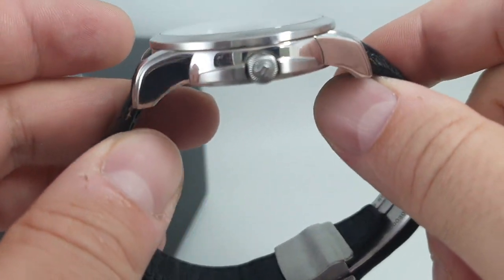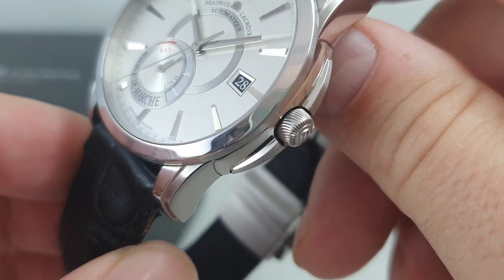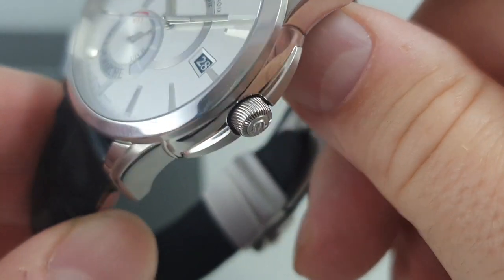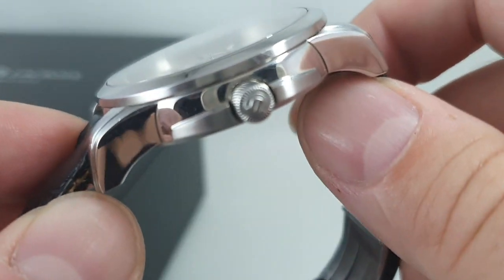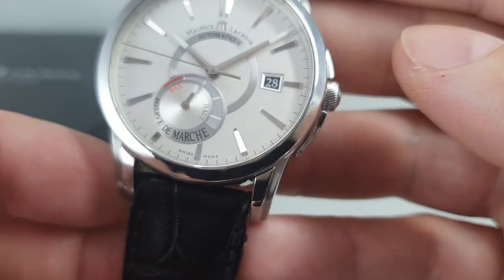Now this is quite a nice watch and it's down to the details. You see this crown — it's got an almost helix effect, a bit like a Dunhill crown, that then goes over to the edge. Difficult to do, but they've done it.